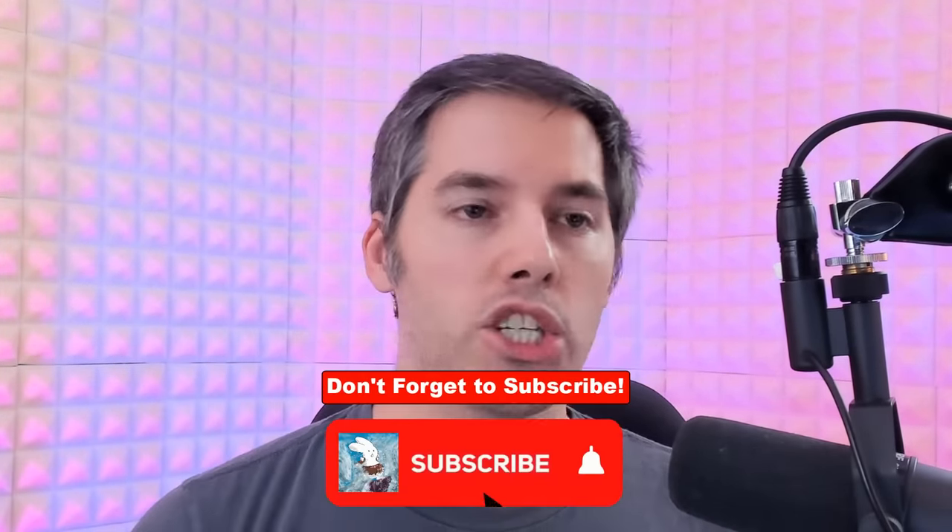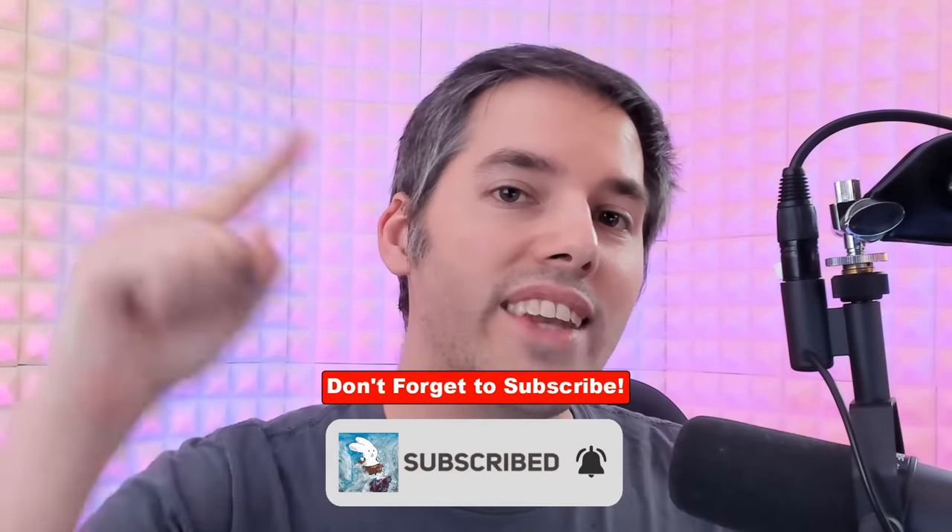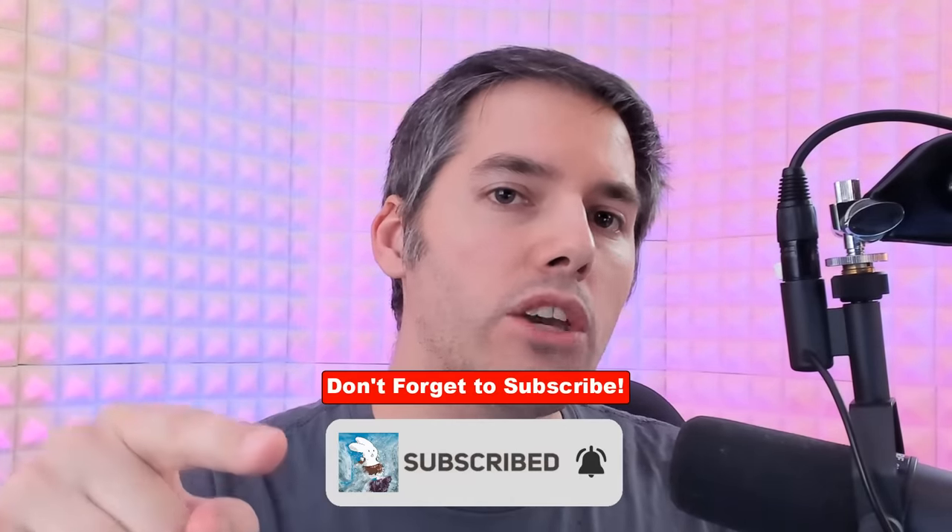That's my video for today. If there's anything new you learned, let me know what it was in the comment section below. Smash like for clean fair magic and don't forget to subscribe to my channel or the next land that you draw will be your last.